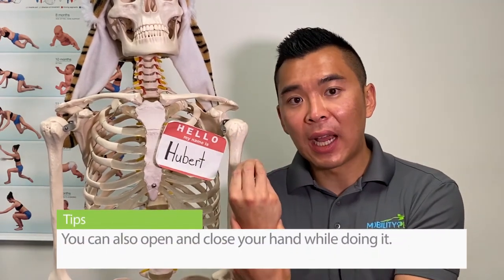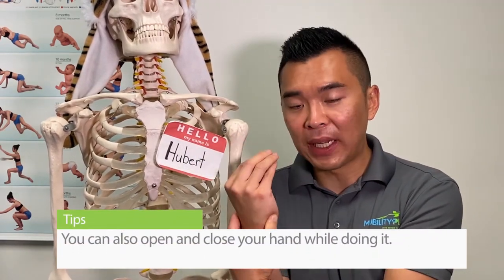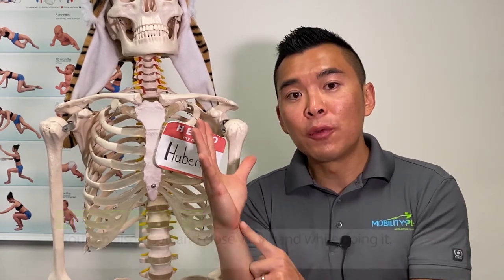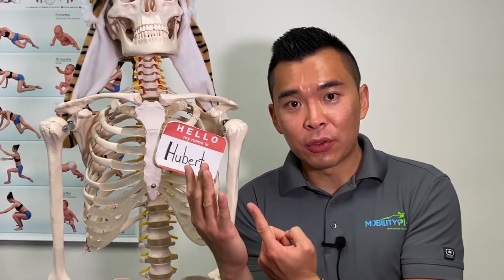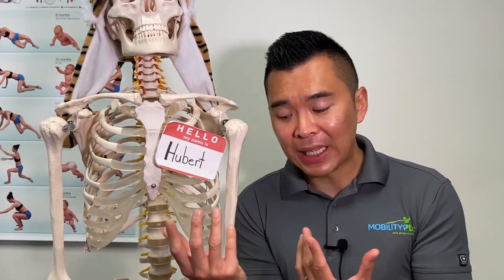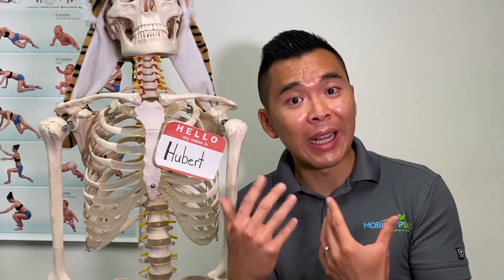After you do that, you open up your hand and close your hand — I call it the sunflower and the toilet pants. By doing so, you are moving the nerves around the wrist. Research has shown that when you mobilize the nerve, you help decrease pain and restore blood flow to those nerves, which can help with your symptoms.